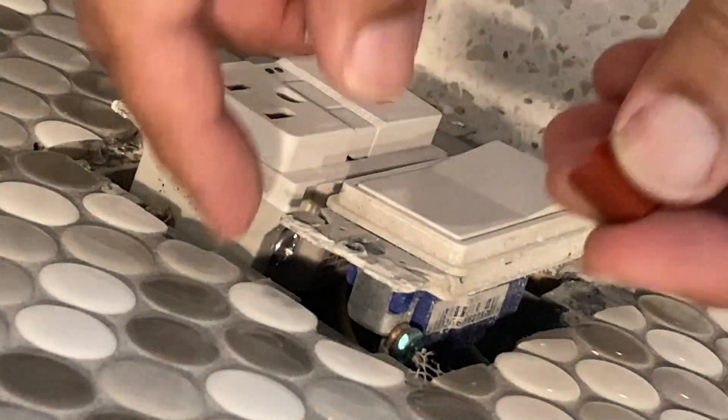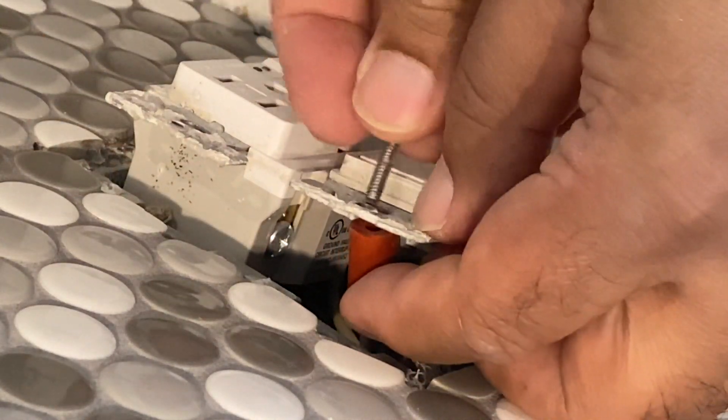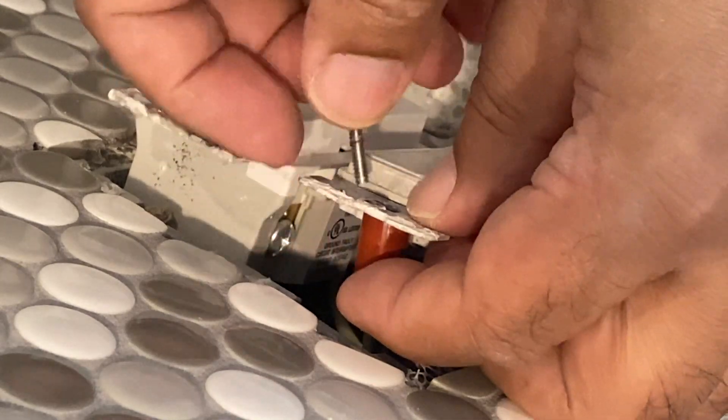The extender slides behind the receptacle, and then you thread the screw through the extender and into the box behind it.